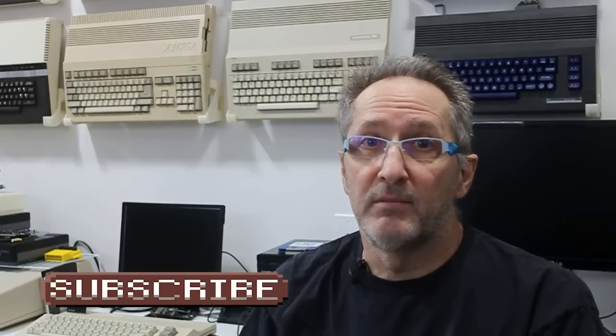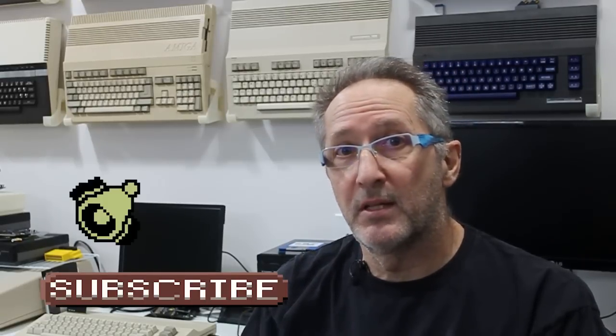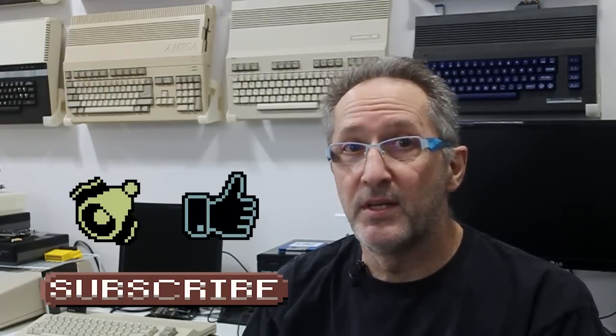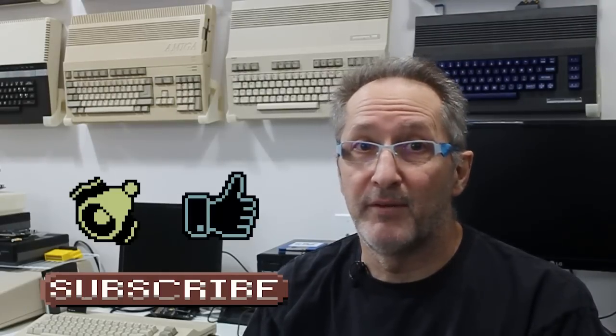I hope you've enjoyed this review of the RAD Expansion Unit Cartridge. If there are any particular topics you'd like to see covered here, please let me know in the comments. If you've not already subscribed to my channel, it would be greatly appreciated — click the bell icon to be notified of new uploads. Likes and comments are always appreciated. We'll see you next time on 8-Bit Resurgence. Bye for now.